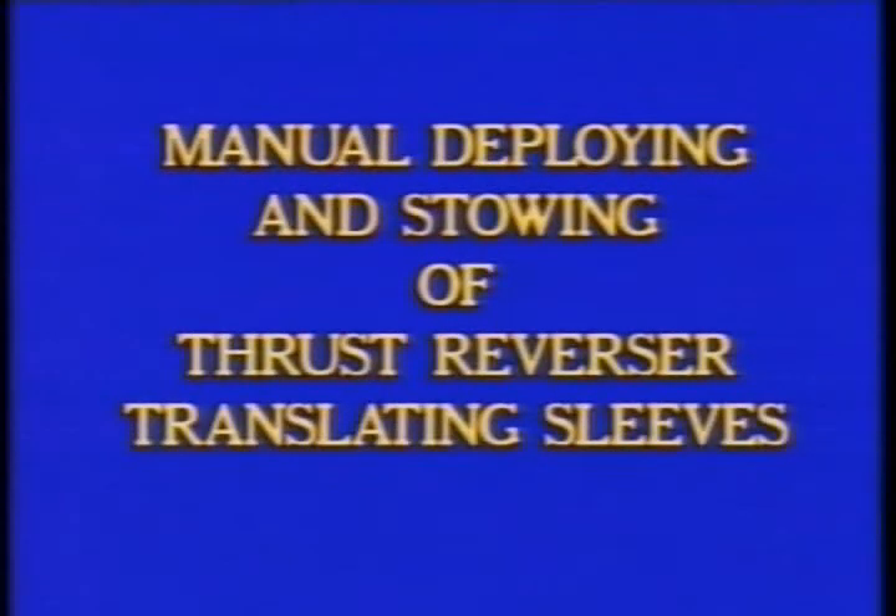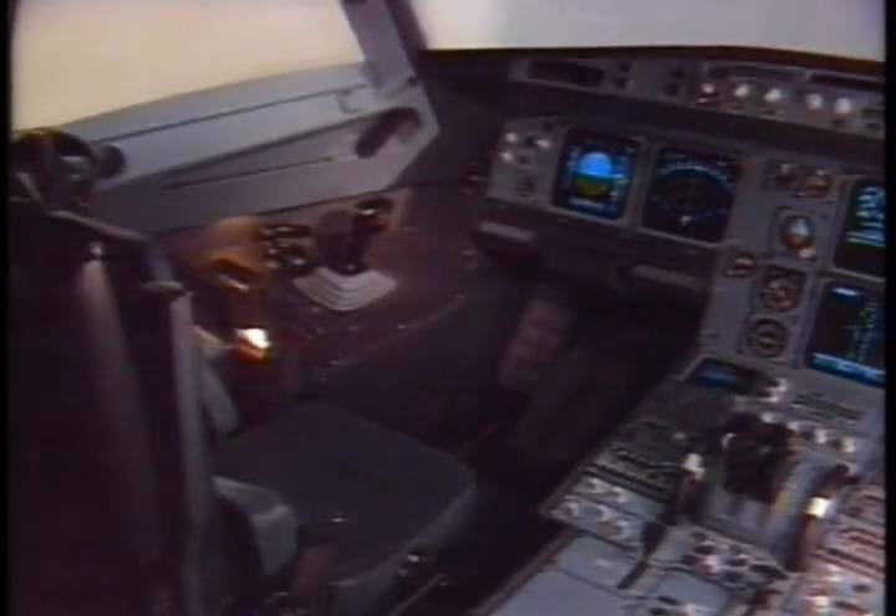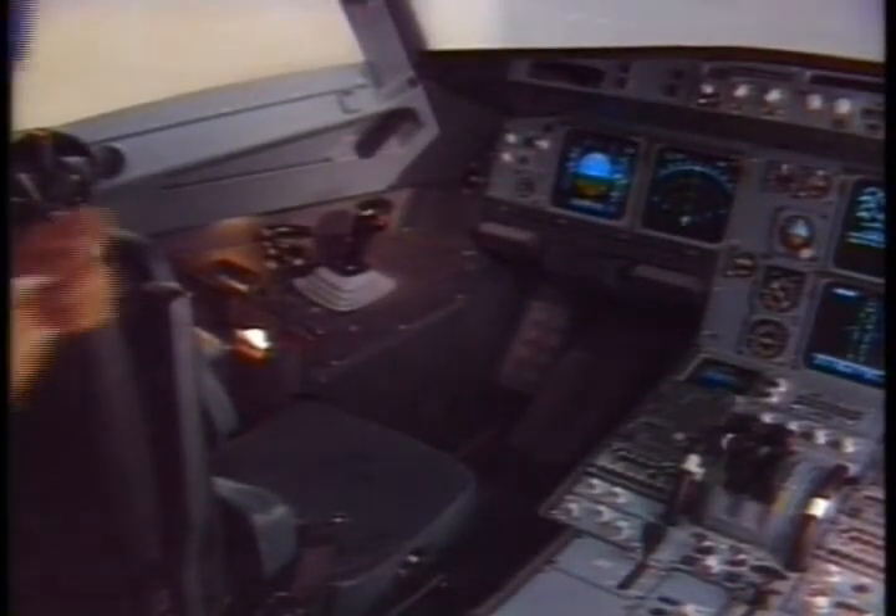Deploying and stowing of thrust reverser translating sleeves. Before the manual deployment of the translating sleeves, some precautions have to be taken in the cockpit.